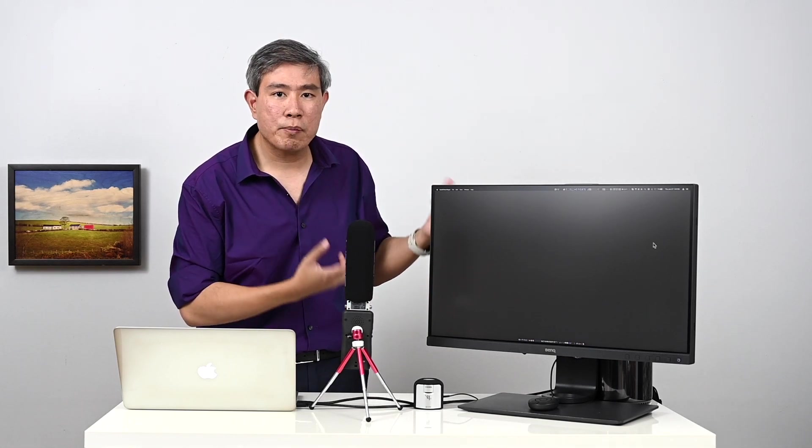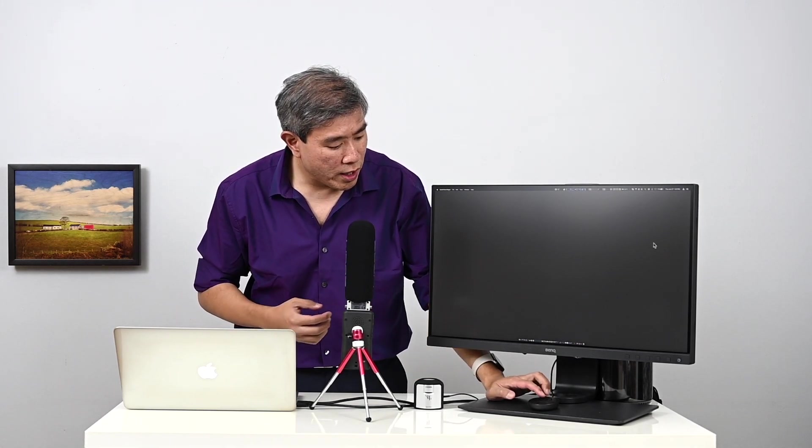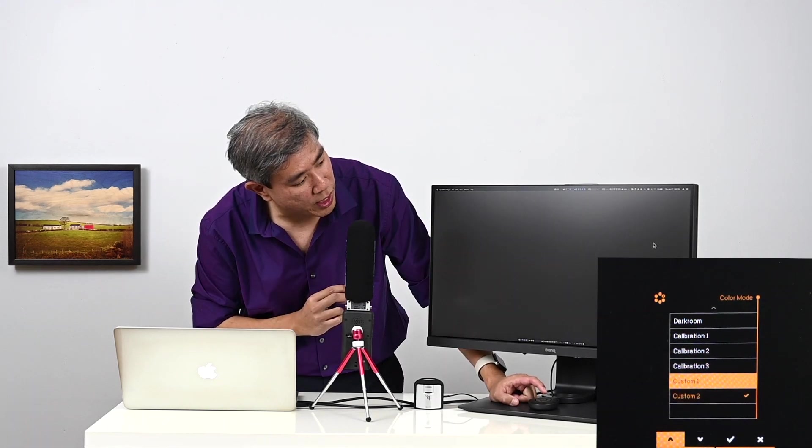Now that calibration is done for the laptop, I'm going to set up the display and profile. It doesn't matter whether you change the calibration slot on the display first or set the software profile on the computer first — as long as you set them to the corresponding ones, you're good. I'll go to the hockey puck, press the center OK button, go into Color Mode, and set it to calibration three.